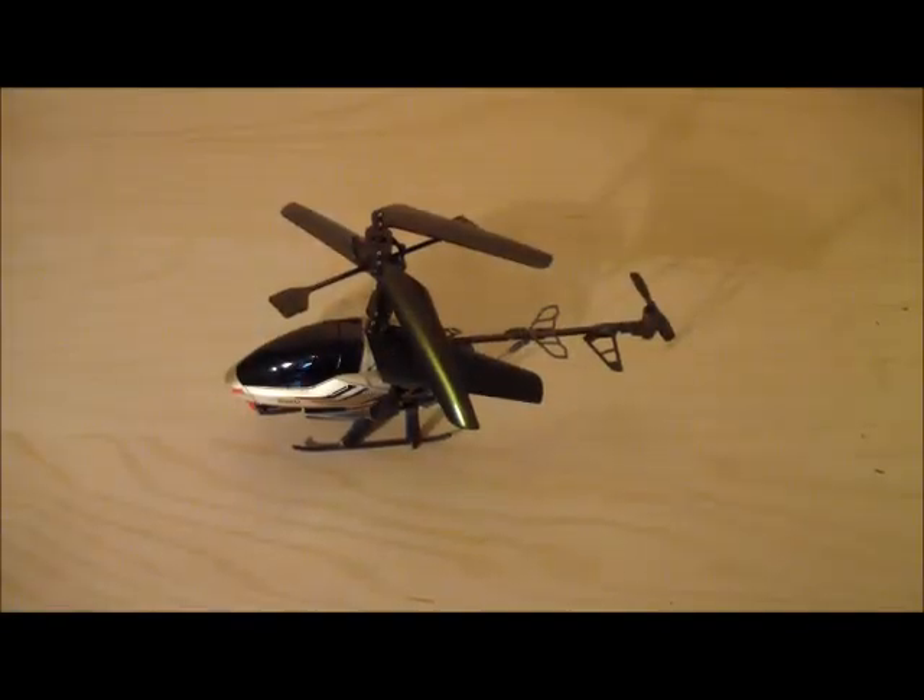Hello and welcome to another video. Today is the Spycam 2 of Silverlight. It is a 2.4 GHz coaxial helicopter. It is suitable for beginners.